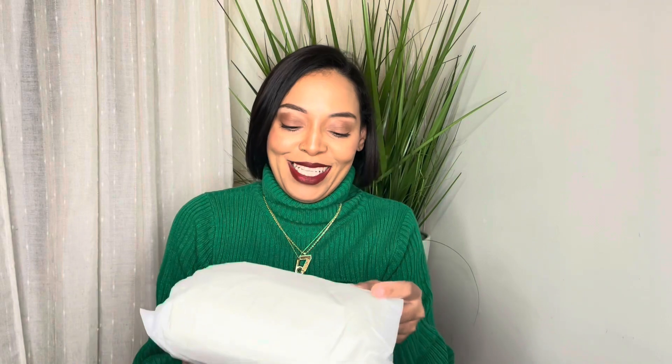Okay, this is how it came — no box, no nothing. That's whack. I don't like that because you're paying money and that's it? A cardboard box and a receipt — that's all that was in the box. Do you guys know what it is? Let me not be so hype.